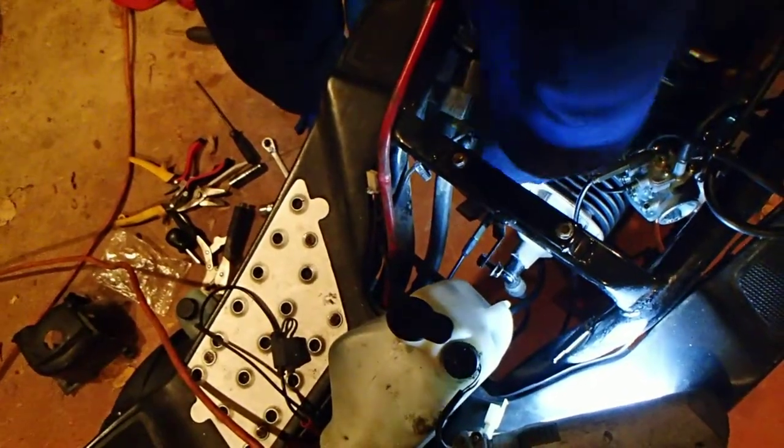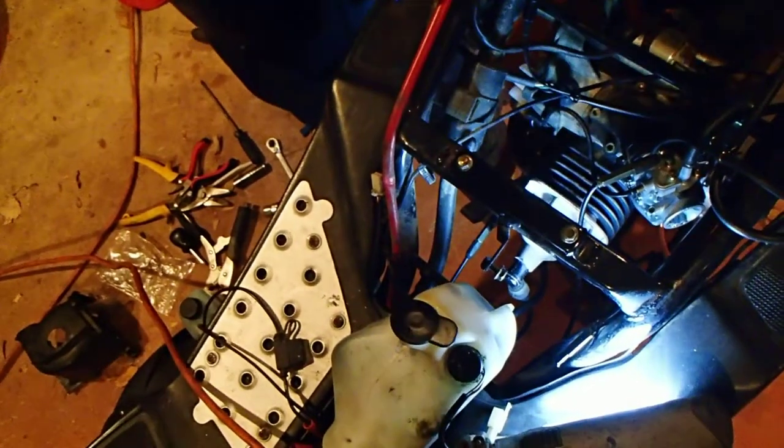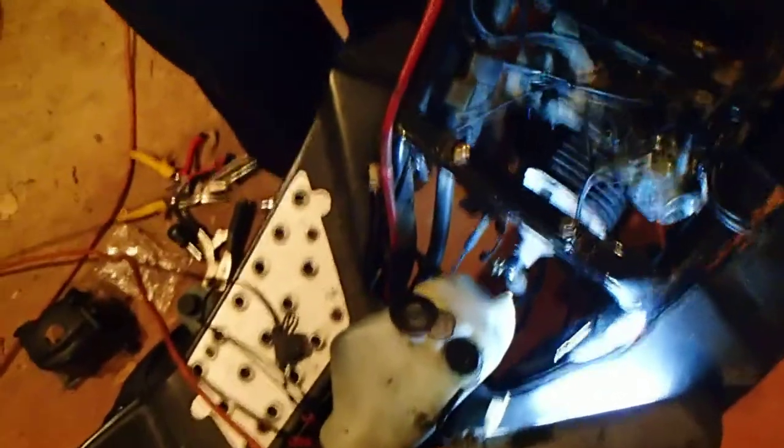The oil is still hooked up as you can see right here — I just want to see if it starts. Gas is still in there. There it is!